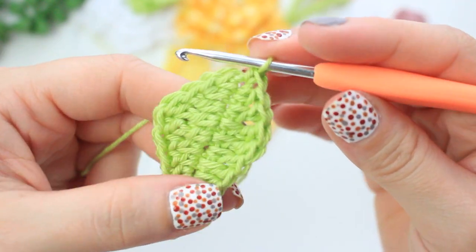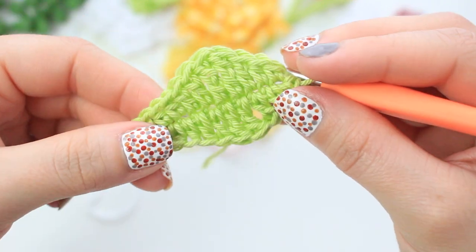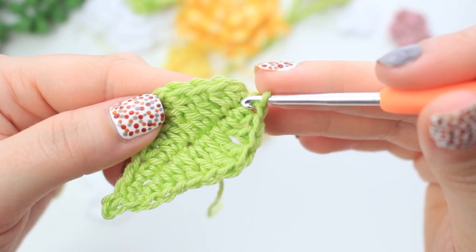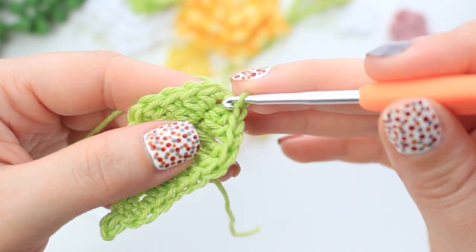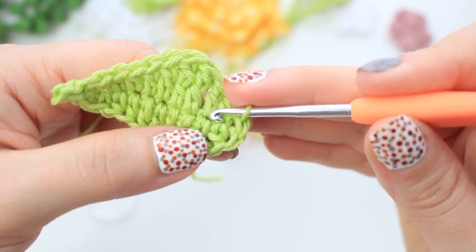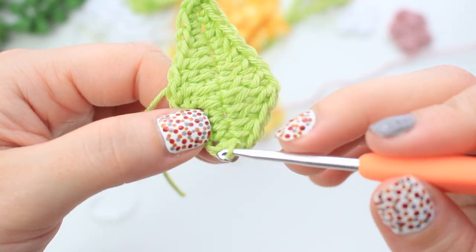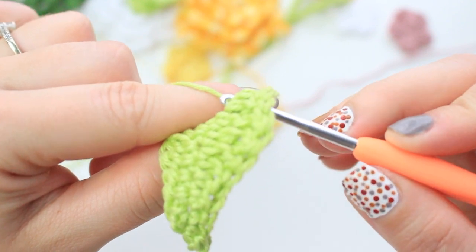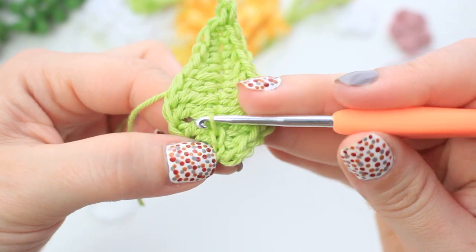Half double crochet into the next two, double crochet into the next two stitches, then slip stitch right in the center of the leaf. Now we create a slip stitch vein down the middle by following the little gaps between stitches. Go into the first gap, grab the yarn, go through that loop, then into the next loop. Turn the leaf and insert your hook into the next small gap, catch the yarn at the back, bring it to the front, and slip stitch.